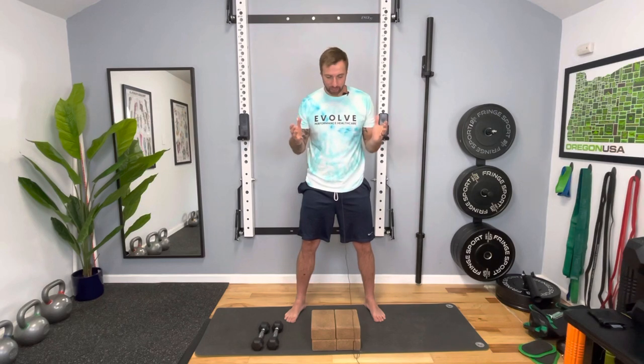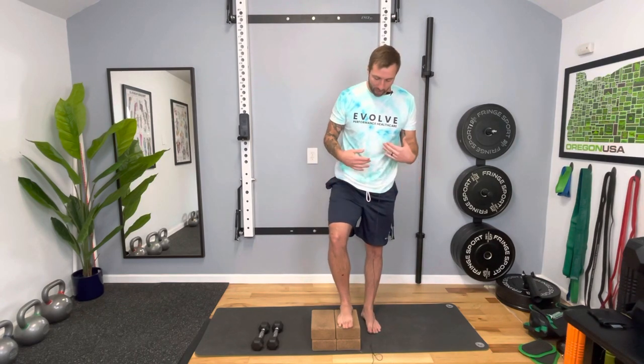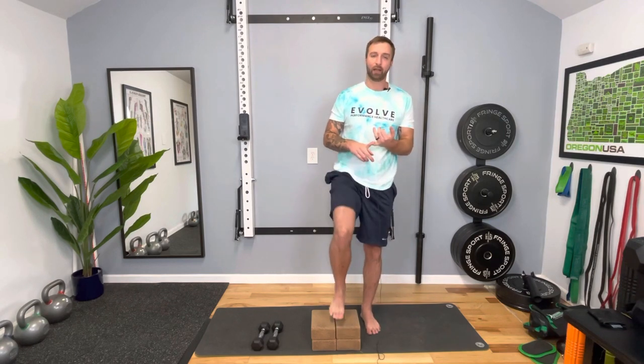Pretty simple exercise to do, just a few things you've got to keep in mind. I'm going to use these yoga blocks, but you can use anything. Watch out for how high it goes — I would start anywhere from 8 to 12 inches. I wouldn't go too high to start off.